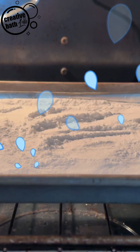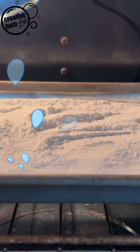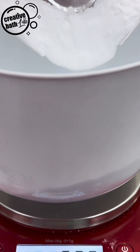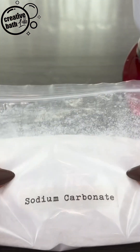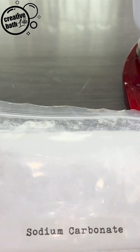Keep baking until the weight is reduced to two-thirds, or 66.666 percent, of the original weight. For instance, 300 grams of baking soda turns into 200 grams of washing soda after baking for roughly 45 minutes. After it cools, store it in an airtight container and it will keep indefinitely.